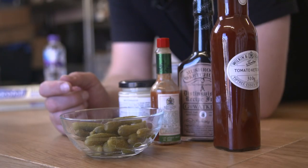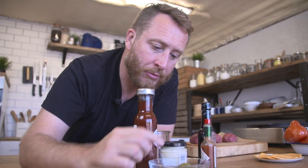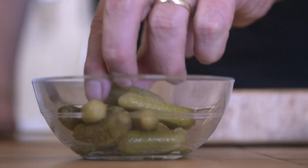First up, the sauce. Rudy's sauce was sweet and tangy and it worked perfectly with the burger. It reminded me a little bit of the Big Mac sauce. Essentially that's mayonnaise and ketchup. You need some gherkins in there. Then we're going to put a little bit of heat with some Tabasco. And then the secret ingredient is mushroom ketchup. So let's do that.